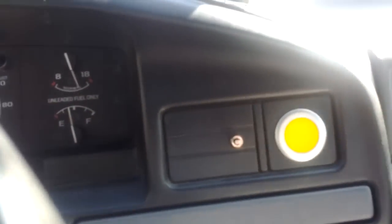Alright, I got the new horn installed. There on the right is the horn switch, the big yellow one, and on the left is the compressor switch, the little toggle switch.